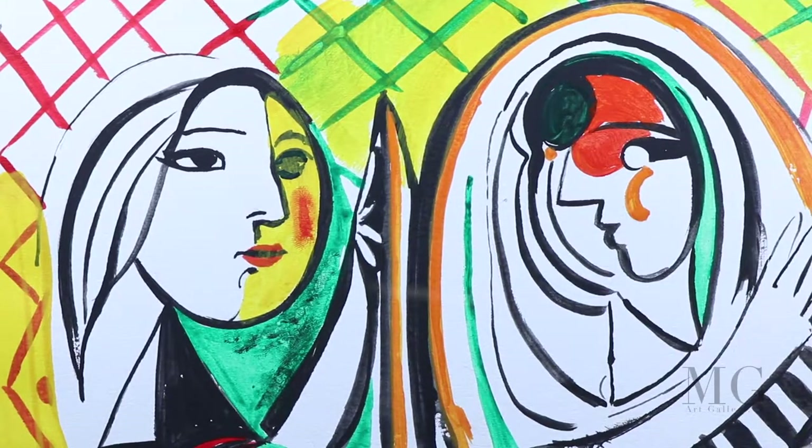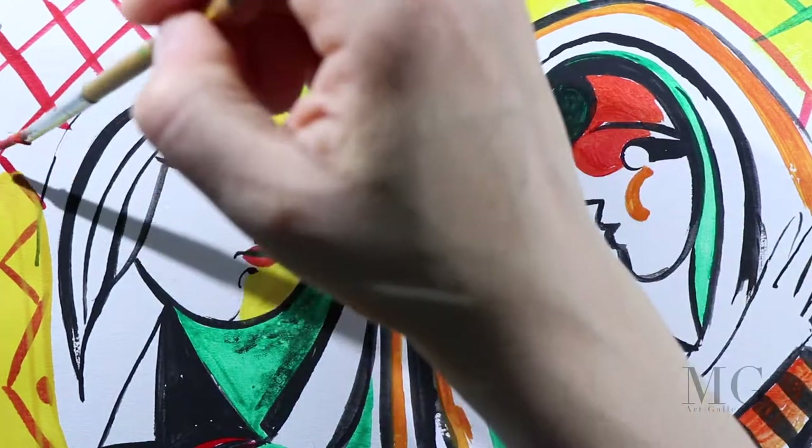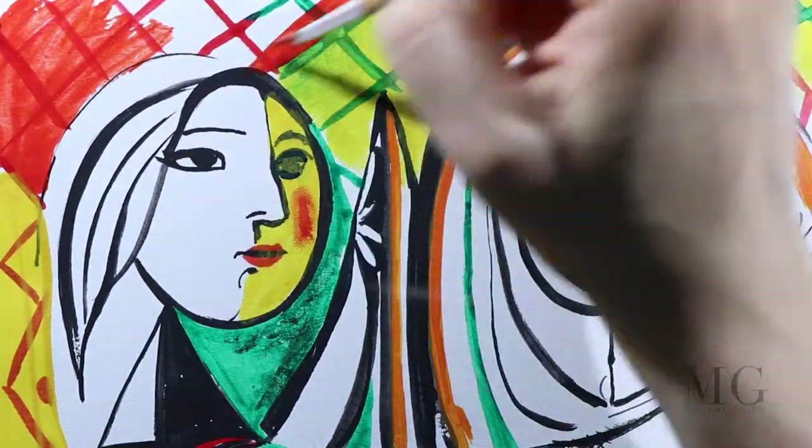Sometimes I think it's good to allow ourselves to be somewhat of a child when we are creating art.